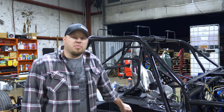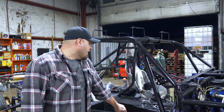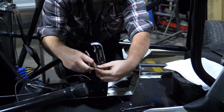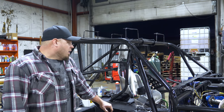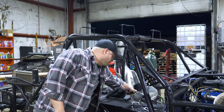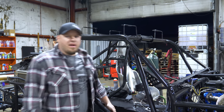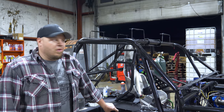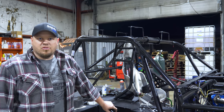We're getting ready to put in the Suncoast transbrake valve body. We're working tonight on getting the shift nose in and getting the shifter set up for the reverse manual valve body. Hopefully we get this set up so it will fire and automatically shift every time, and we're going to try to control that through the Anteater. We've got a long way to go before Rudy's but it should be fun.